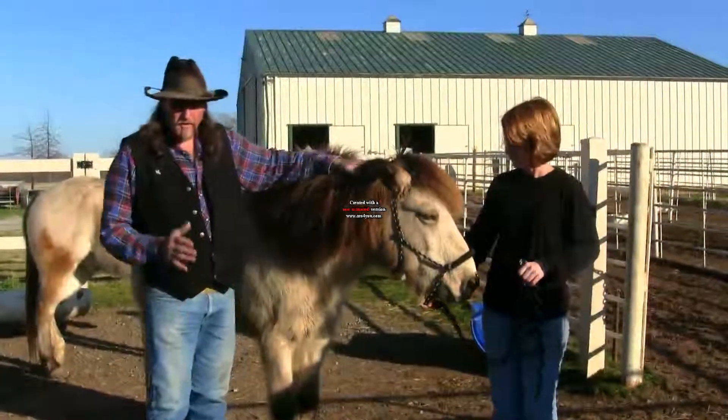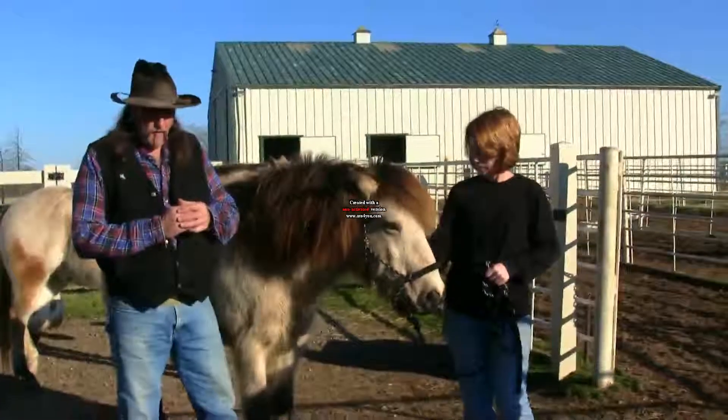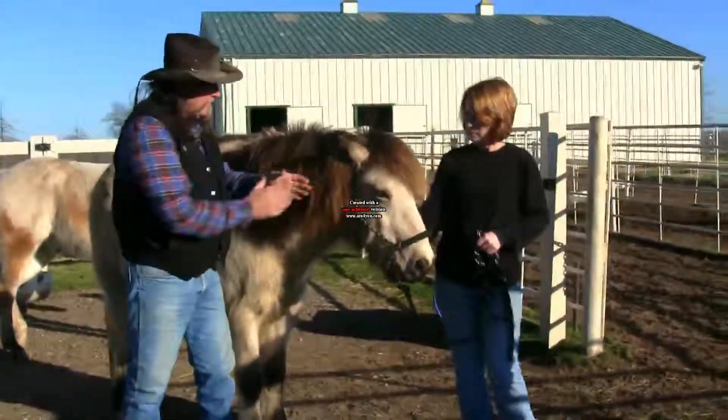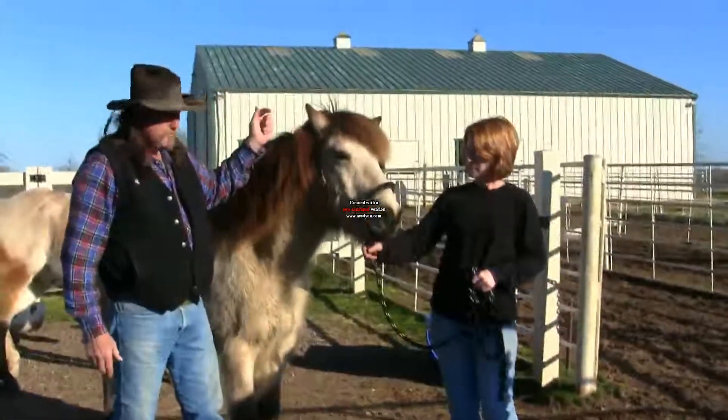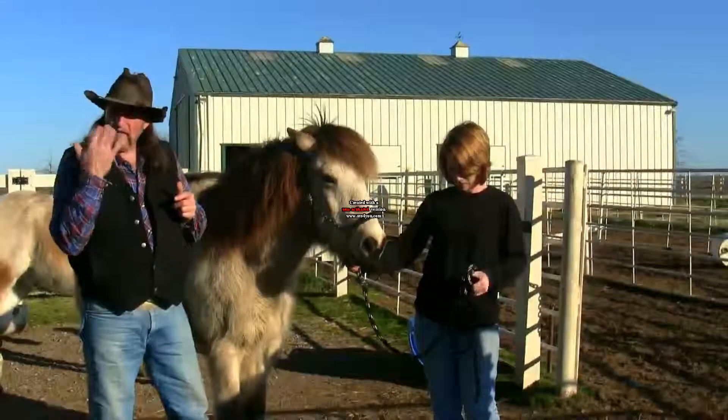Welcome to another stall13.com video. One way of knowing if a horse can hear is to make sounds and see if the horse reacts. But how do you check for vision?